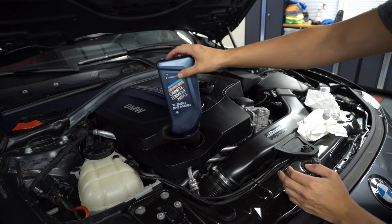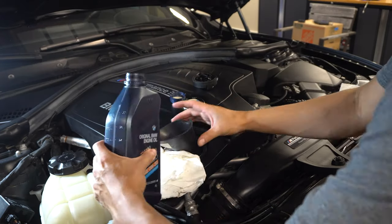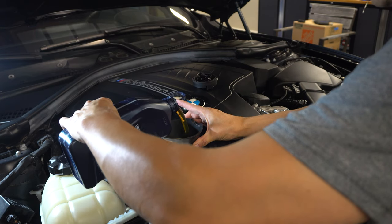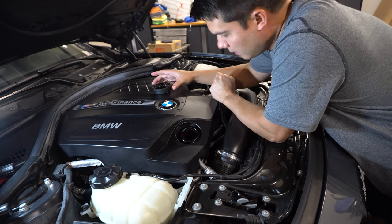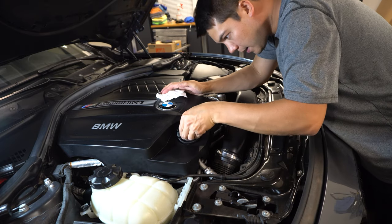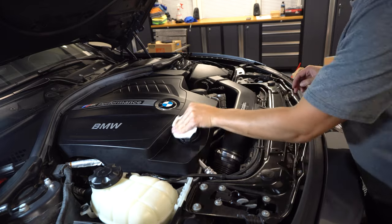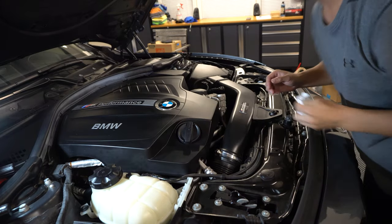I'm going to just sit that there and let it drain for a little bit. Once you've got your seven quarts back in, go ahead and put your oil cap back on here — it'll click into place — and go ahead and clean up your mess. We've got seven quarts in the car, we should be good to go. We can go ahead and lower the car.